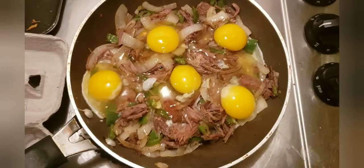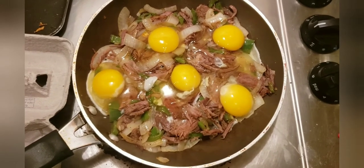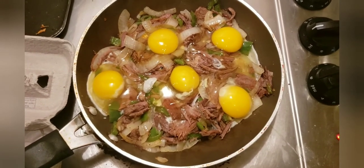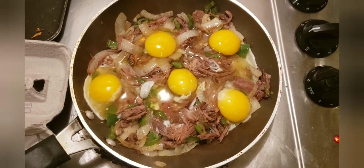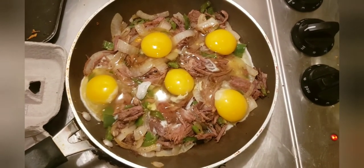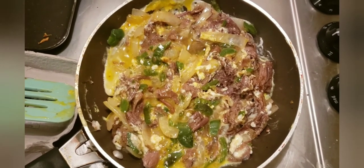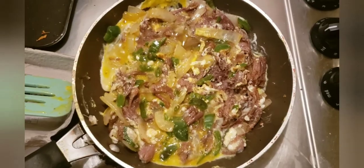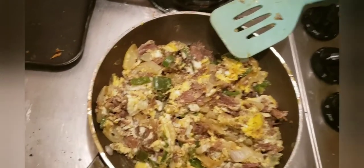Now we're gonna crack five eggs, or however many eggs you want, and cook them. This is my machaca con huevo made out of pot roast — Mexican-American food, maybe. We're just gonna cook up the eggs.